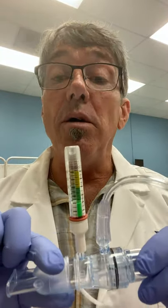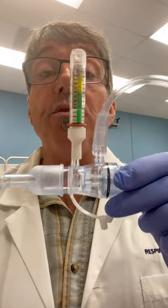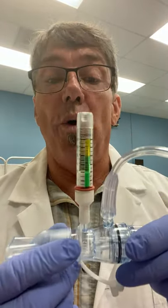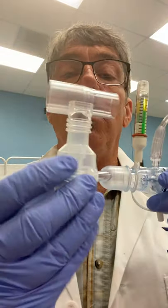The EZ-PAP can also be utilized with a small volume nebulizer so that you can be giving a patient medication through the small volume nebulizer at the same time, providing them back pressure or PEP therapy along with it. Let me go ahead and bring in a small volume nebulizer here.